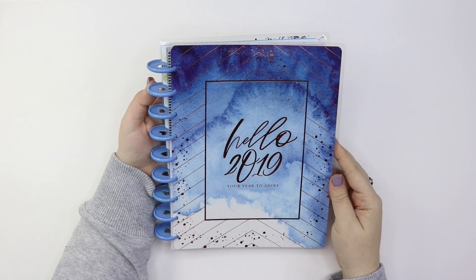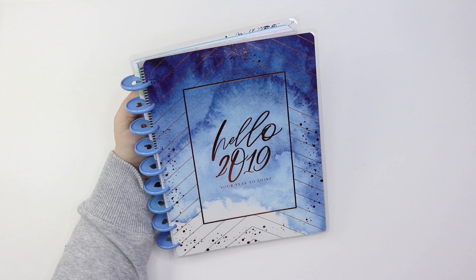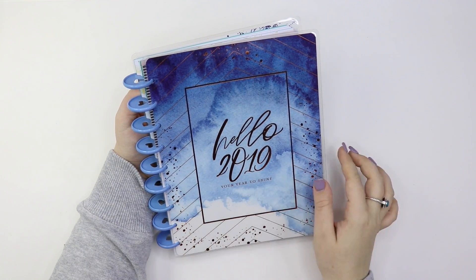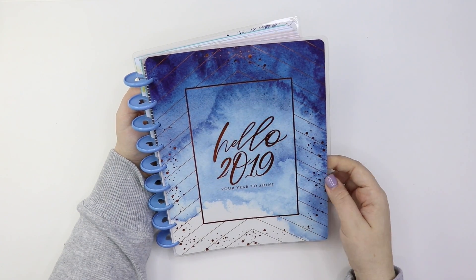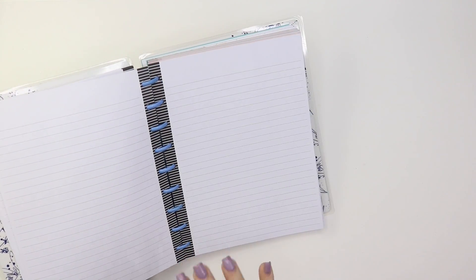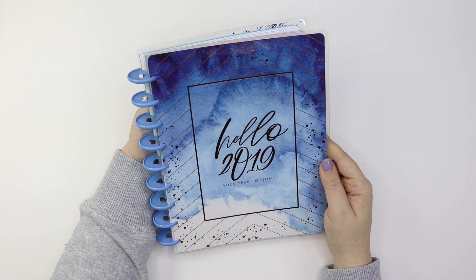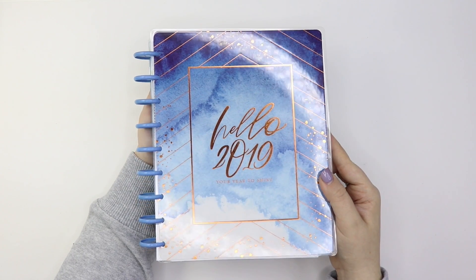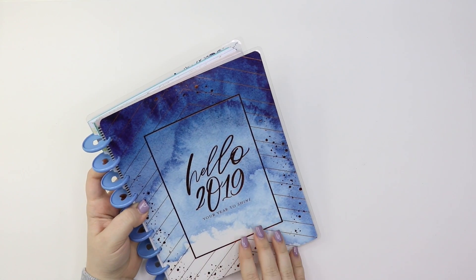This next one isn't really a planner, but I wanted to show it in case you have this cover and don't know what to do with it. I loved all of my planner covers this year, so I decided to use this one as a notebook cover. I'm using these periwinkle discs that I got in the six-pack of colorful discs from Joann by the Happy Planner. I have all different kinds of note pages in here from Happy Planner new and old releases. This blue or periwinkle color goes perfectly with the copper cover.